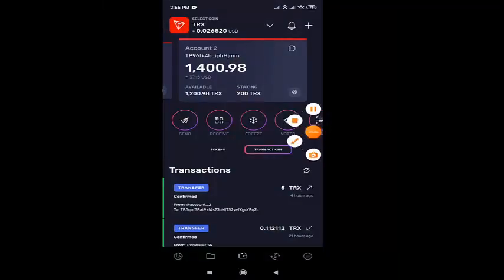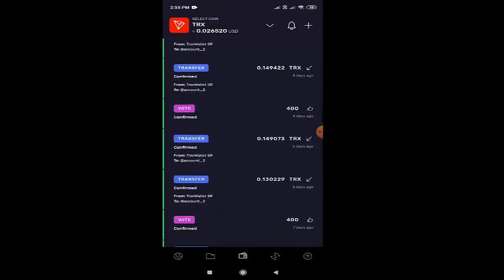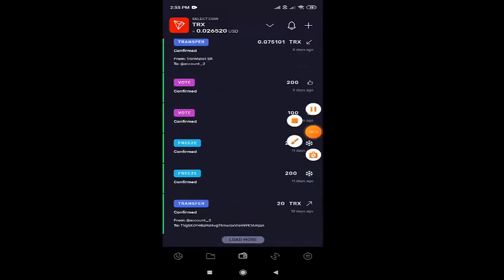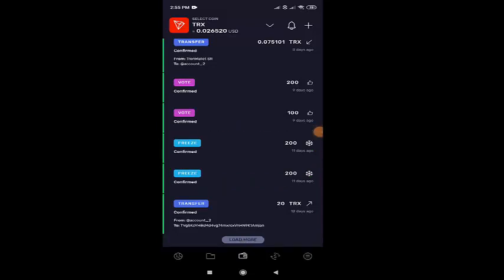This is my Tron Wallet and I have 200 TRX in stack. This is my transaction history. I had kept 200 TRX in bandwidth and another 200 TRX in energy, and then I freeze it. And after that freezing, we have to vote.